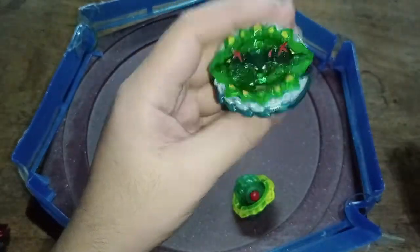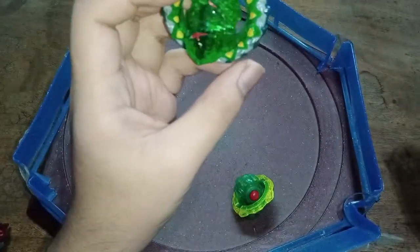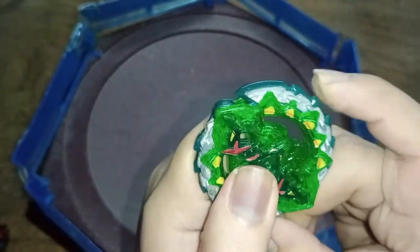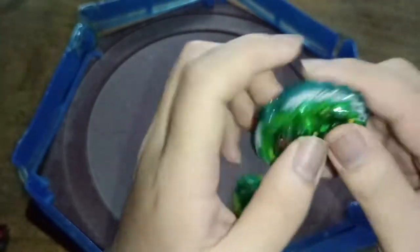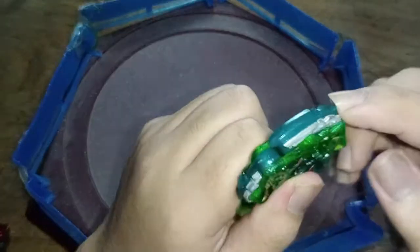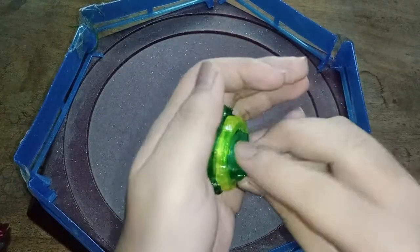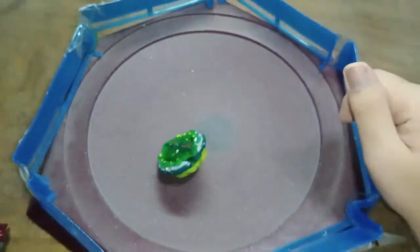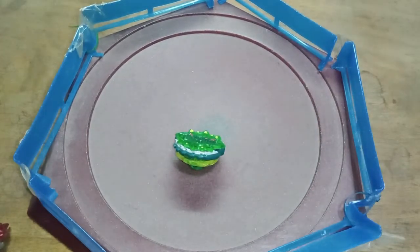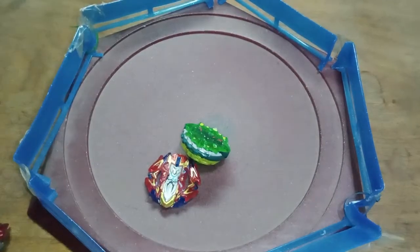It was a real doozy trying to fix this one — a lot of problems and issues. But I managed to let it retain its springiness on its chains and still use its gimmick, which is a plus for me. Unless you're prepared to fix these things, don't buy fake Beyblades because they suck, especially this one — it's a total nightmare.